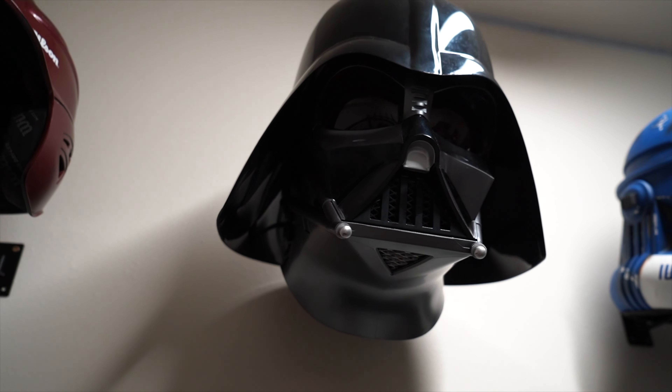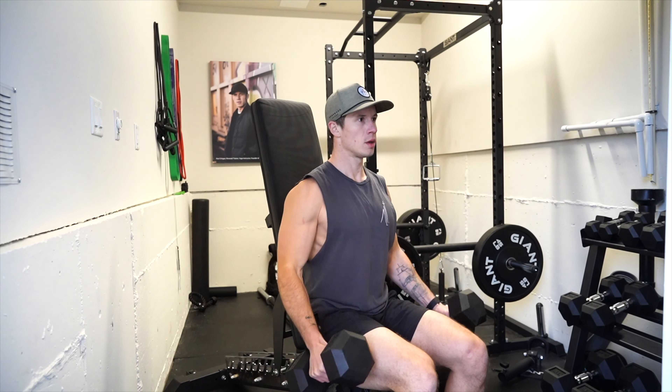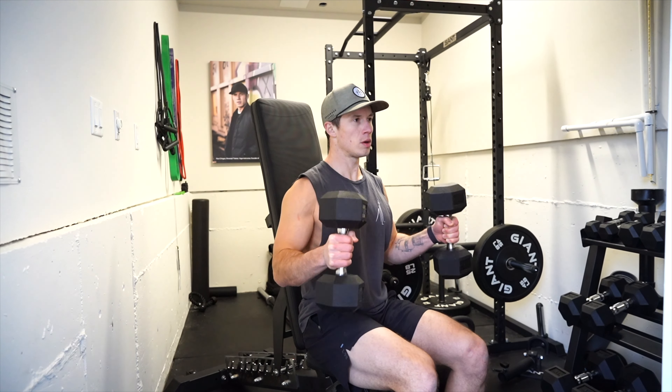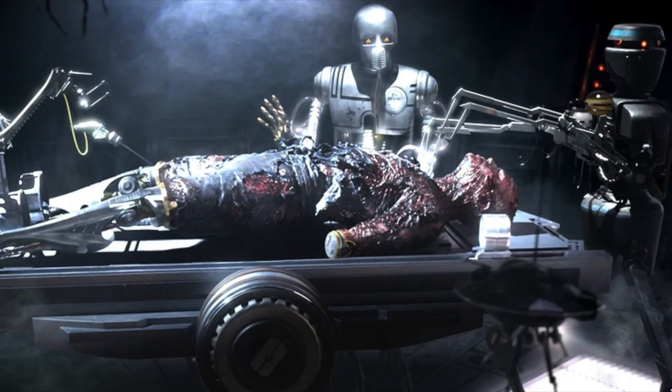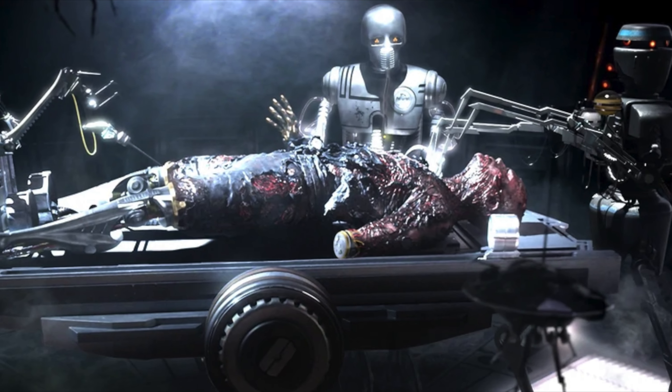You might be wondering if Vader's going to hit any single joint movements — bicep curls, tricep extensions, calf raises — and the answer is no. He prefers not to do curls or extensions for his legs and arms, as it reminds him of the limbs he once had.